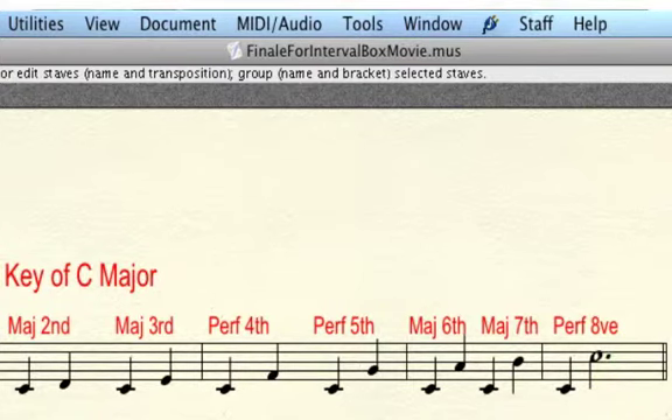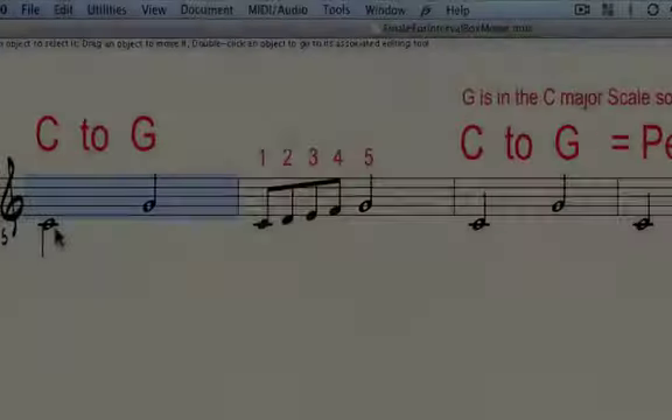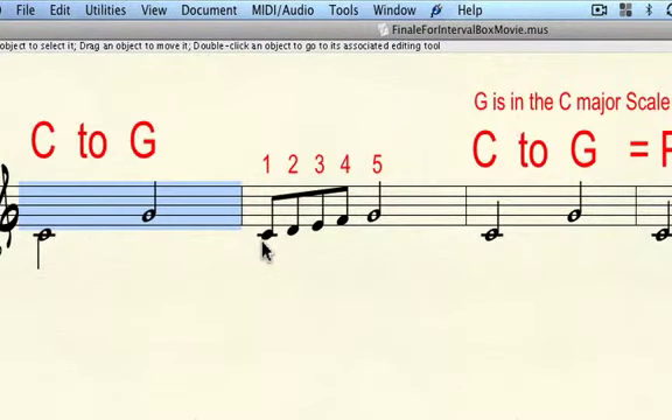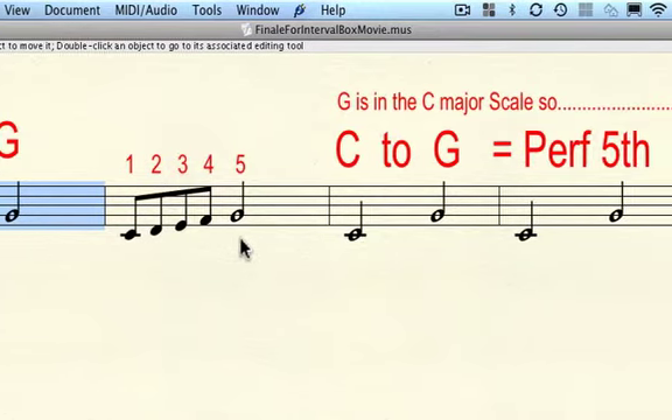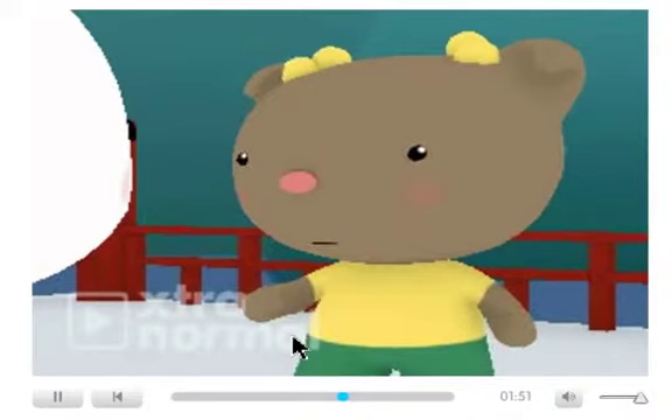All intervals upward from the root in a major scale are major or perfect. C up to G is a fifth. Since we are thinking in the key of C and G is in the key of C, we can quickly realize that this interval is a perfect fifth. Play and sing all intervals too, so that you learn the sound of each.